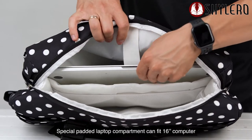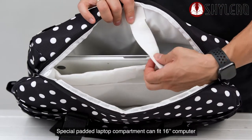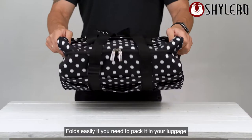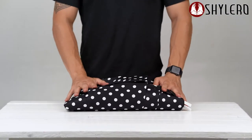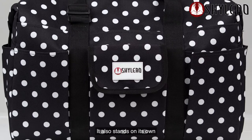Special padded laptop compartment can fit a 16-inch computer. Folds easily if you need to pack it in your luggage, and it also stands on its own.